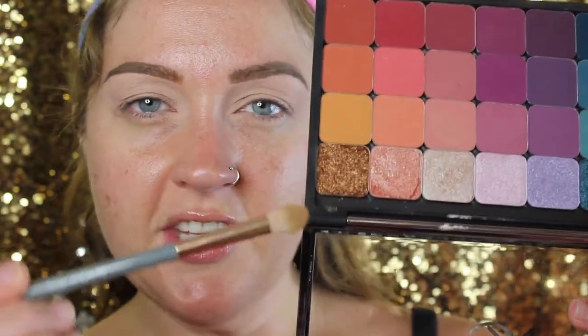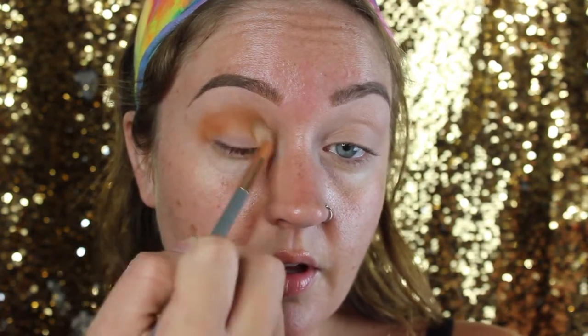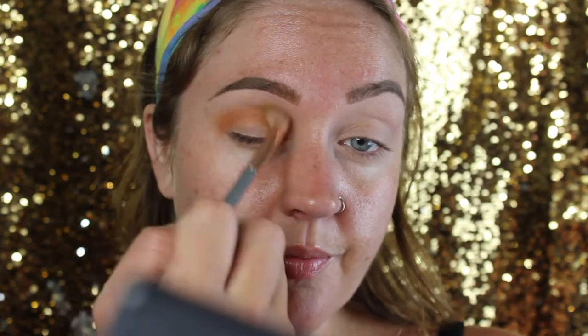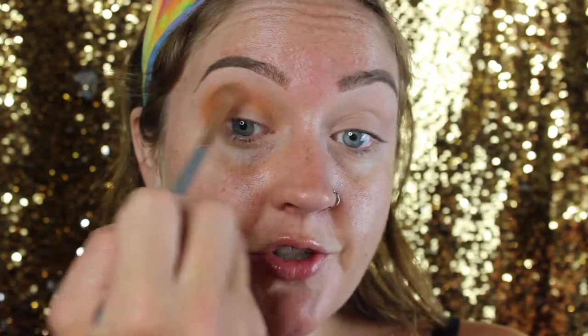I'm starting off with the shade Chickadee, an orangey shade on a fluffy brush, sweeping it through the crease up to the brow bone area. Remember these shades are really really pigmented so a little goes a very long way. It may take a little bit of extra blending — you may get some skippy marks initially — but if you give them a little extra love and attention they blend out beautifully.